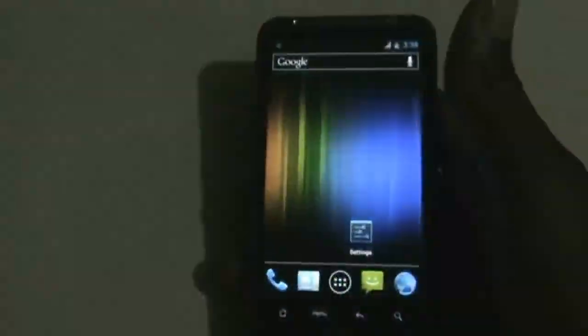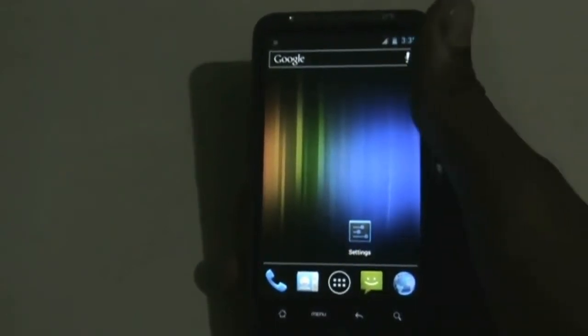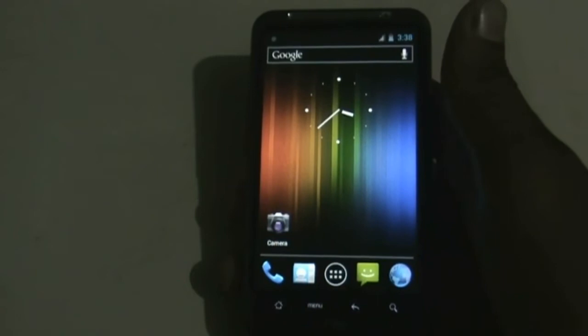Hi and welcome guys, this is Device Customizer, today reviewing the AOSP XBR7 ROM for the HTC Desire HD and Inspire 4G. This is one of the best ICS ROMs for your device.